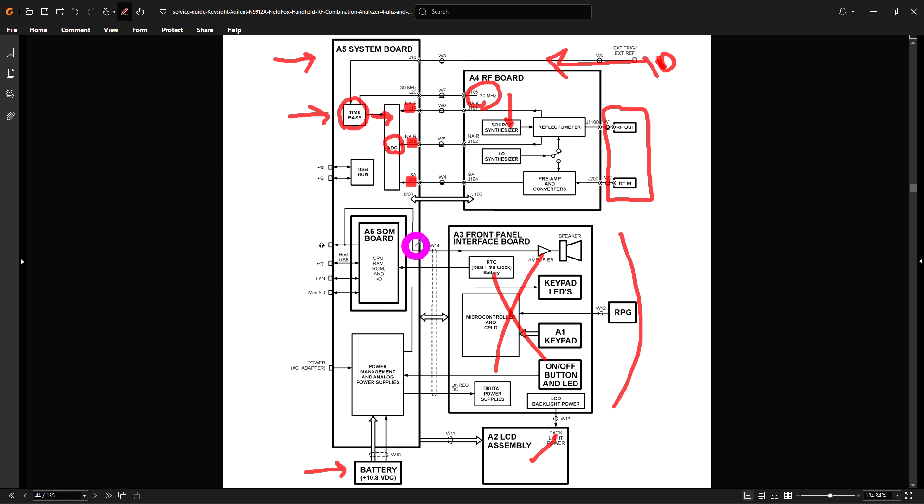Quite interesting. There's also a board which is probably the computer and some interfaces — nothing really interesting. So we should keep an eye on this time base and see what the issue could be. Because if this time base is gone, obviously the ADC doesn't work. The other error message about a hardware timeout is not that useful, but it's most likely related to the same thing.